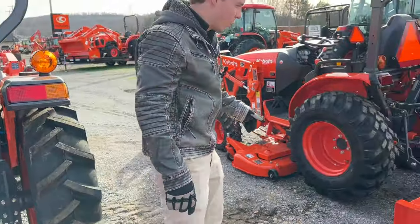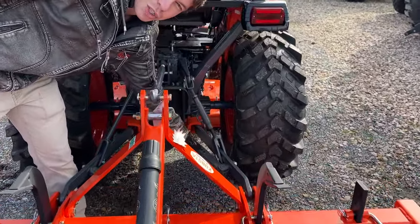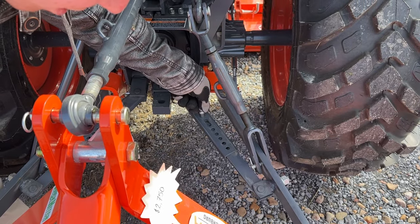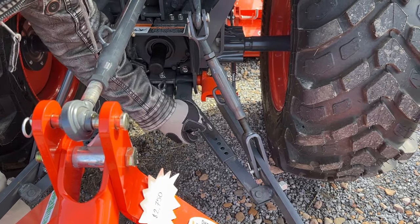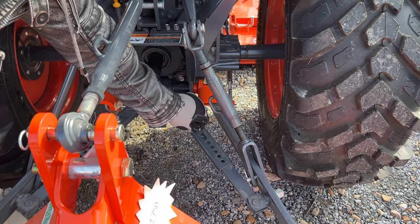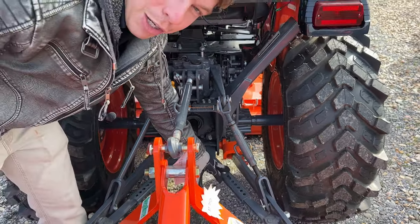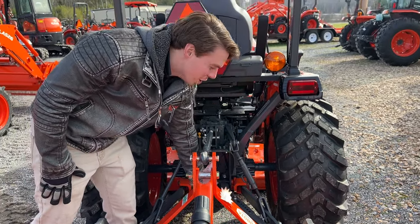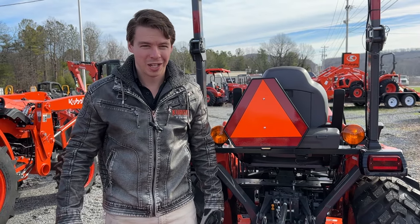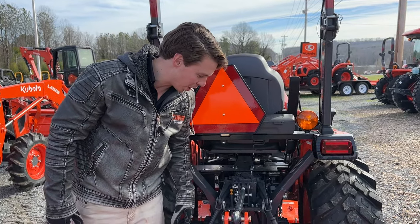I'm going to show you another option for your stabilizer arms. This is a smaller series tractor — the other one had silver turnbuckle style. These are pull pins, so you can pull the pin and drop it in whatever hole locks it to be stable. This is called a telescoping stabilizer — way easier to use, in my opinion. If you have the option for these or want to upgrade your tractor to these, I highly recommend it. Once you get dirt and rust in those turnbuckles, it's a pain to move around. This telescoping stabilizer arm is the way to go.